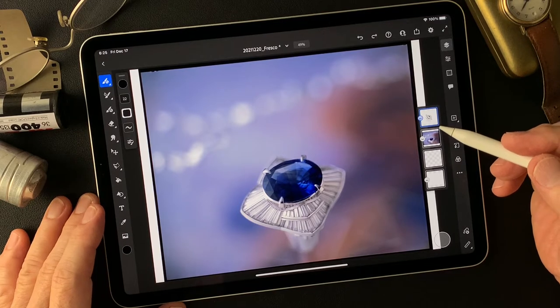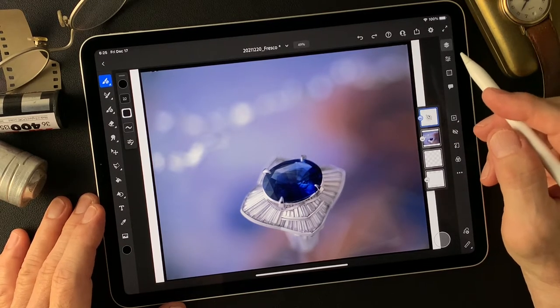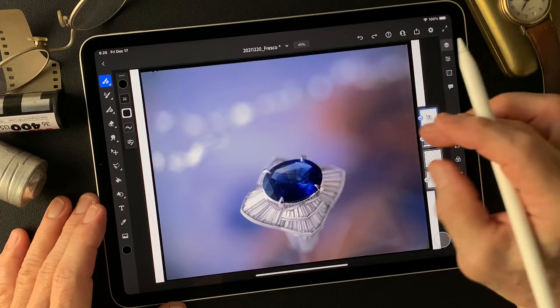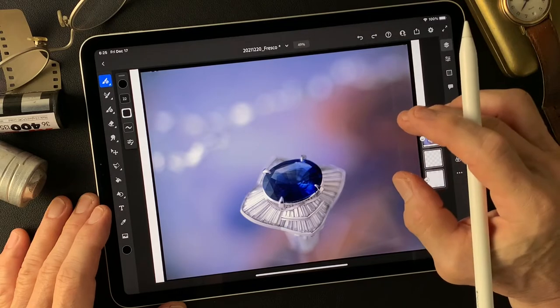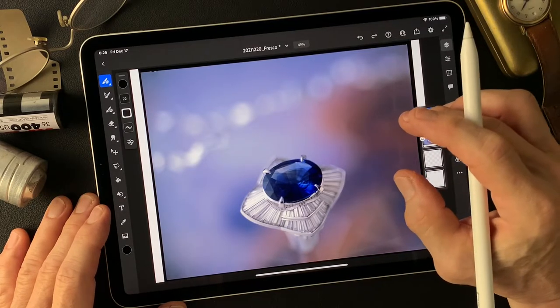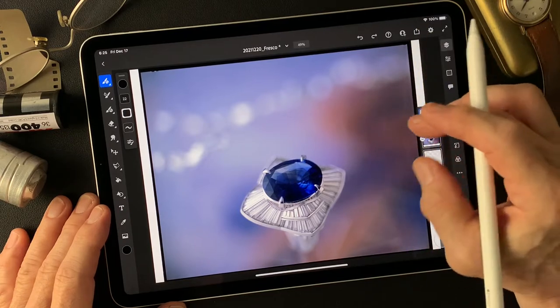I shot this image a long time ago — Sophia, so close up. This is a 4x5 reversal film. I put the lens on the 4x5 camera upside down to get this close-up image.